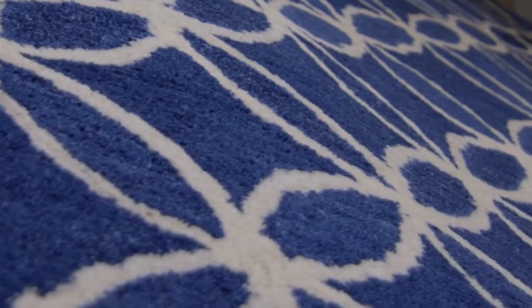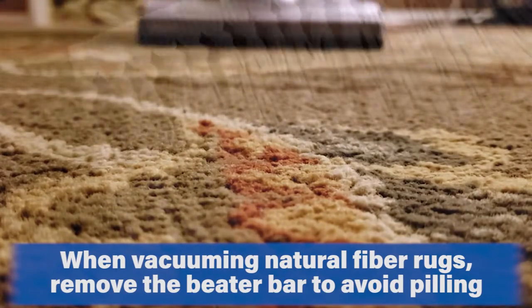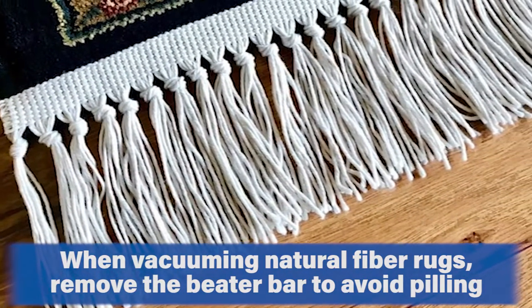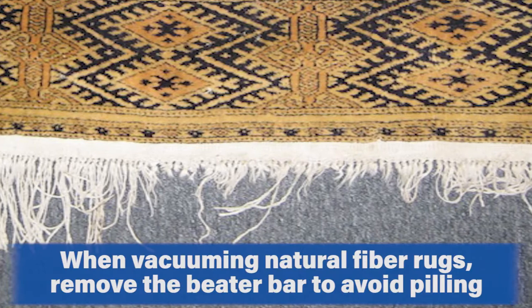On a wool rug, it's important to be gentle. If you're going to vacuum it, I would recommend taking the beater bar off, especially if you have a fringed edge to the rug. Taking the beater bar off will help prevent the vacuum from beating up those loose fibers and creating more pilling and more loose fibers throughout your home.